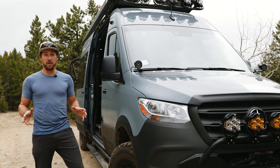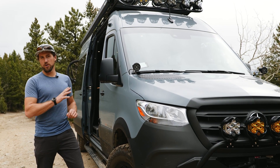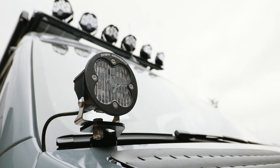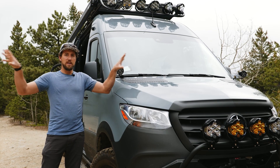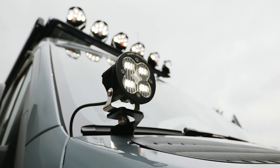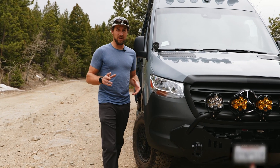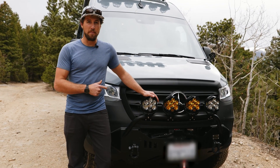Lighting is super important on a van build and this van has pretty much every option you can get. You don't have to go this extreme with your lighting, but it's worth considering a handful of these different options. Ditch lights are a great simple lighting addition that helps you see those peripheral views when you're going down a backcountry road or 4x4ing. These are from Baja Designs and are a great addition for a little extra light. For even more front-end light, look no further than the LP6 by Baja Designs.